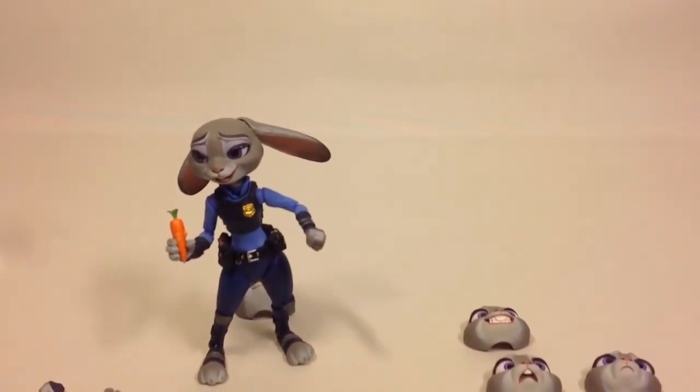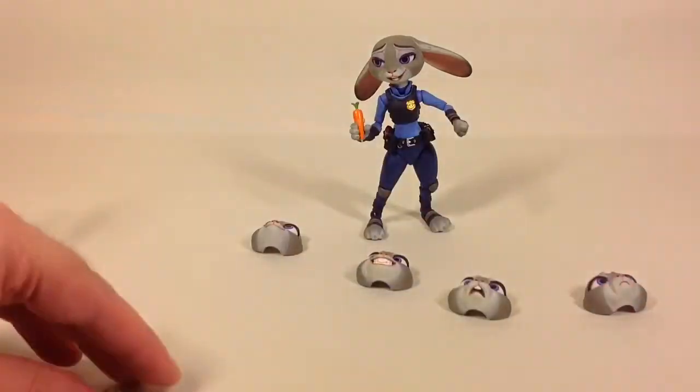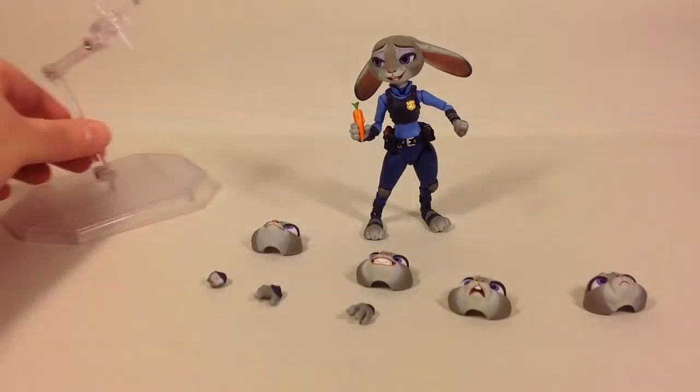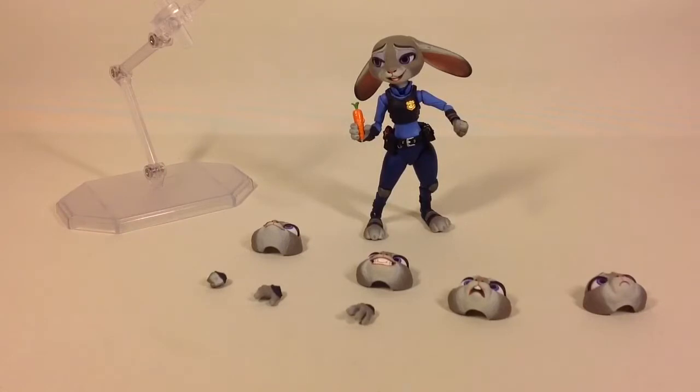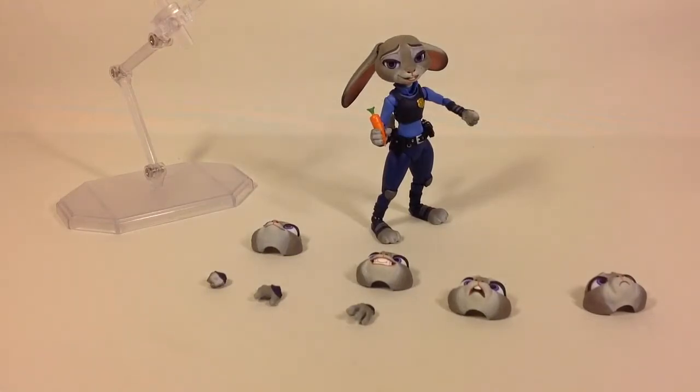There you have it guys — it's the Kaiyodo Disney Zootopia Judy Hopps figure from the animated movie. I bought this figure because it was cute and I just couldn't resist it. Let me know what you think about it in the comments, and if you haven't already please subscribe to the channel and like the video if you enjoyed it. I'll catch you on the next one — bye bye!